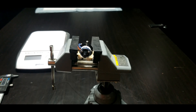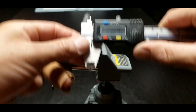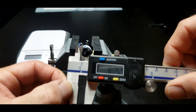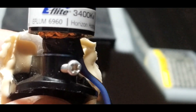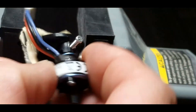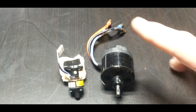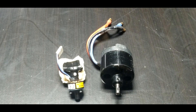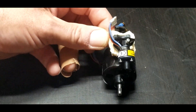We'll save the best for last — here's a UMX Timber motor. That thing is like 3400 KV and it's so tiny. It measures 16 by 8. The model number is EFLUM6960. That is out of a UMX Timber. Size comparison: here's the motor from the Hobby Zone Sport Cub — the yellow and silver — and then here is the UMX Timber, not the Turbo Timber, just the Timber. Look how small that is.